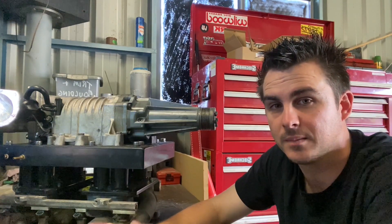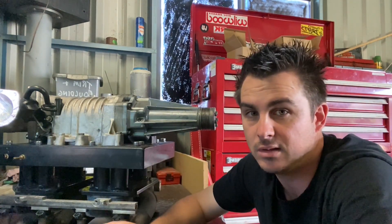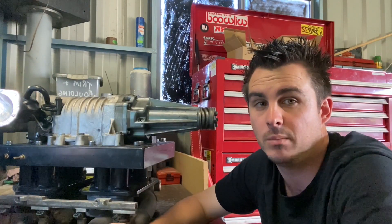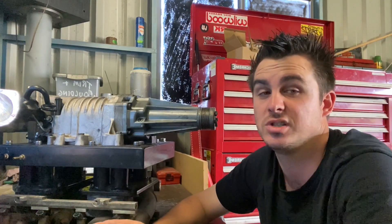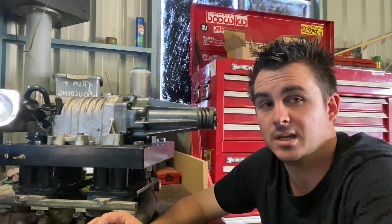Currently I'm running an intake temperature sensor out of the back of the manifold. Going forward I want to be able to measure both pre-intercooler and post-intercooler temperatures to see what the efficiency is and what kind of temperature drop we're getting.